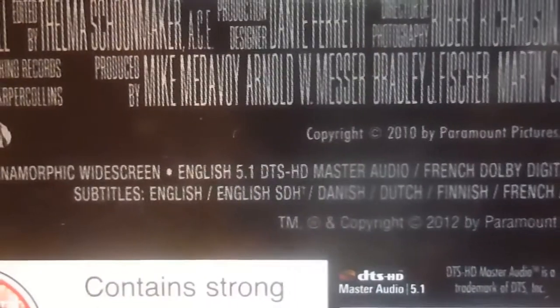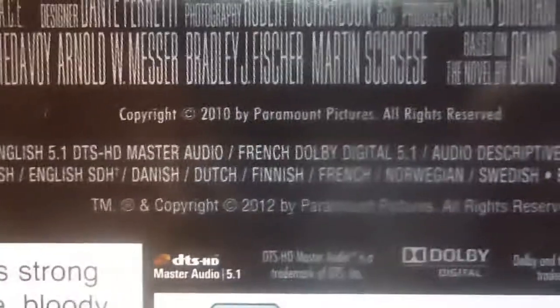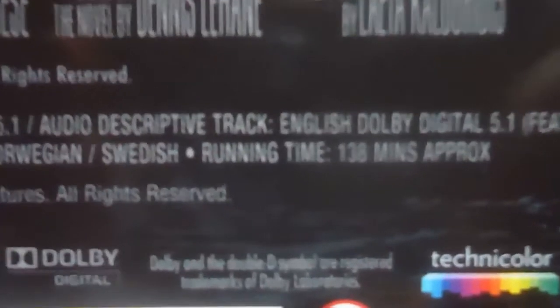The film comes in 1080p anamorphic widescreen with English DTS-HD 5.1 audio and French Dolby Digital 5.1. Subtitles are available in English, Danish, Dutch, Finnish, French, Norwegian, and Swedish. The running time is 138 minutes.